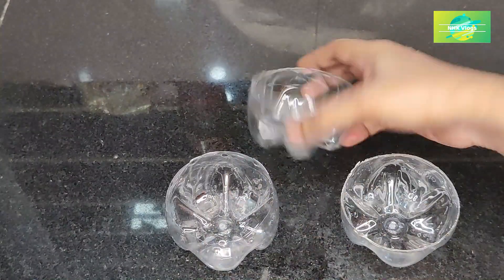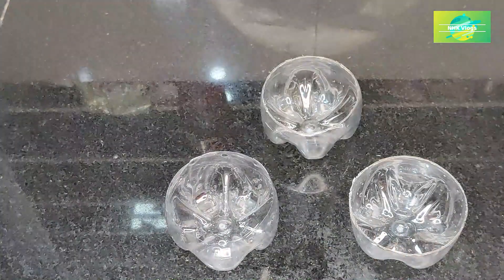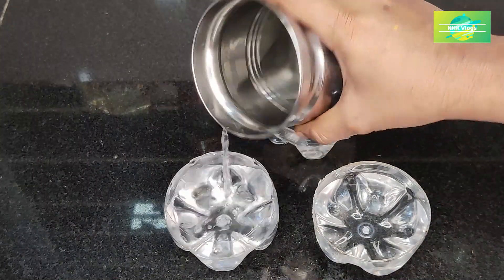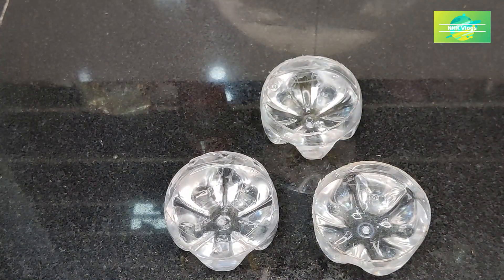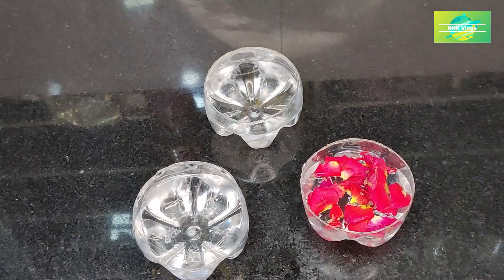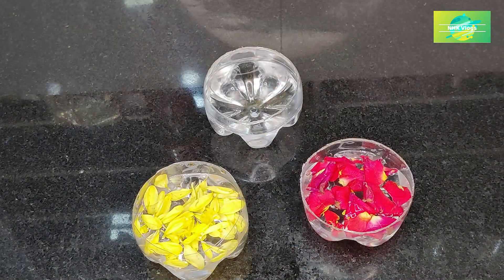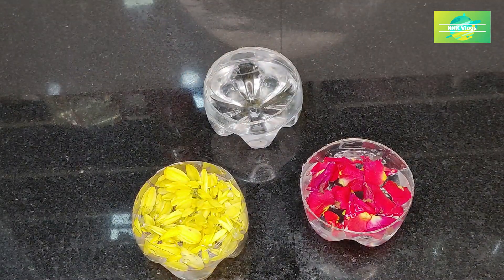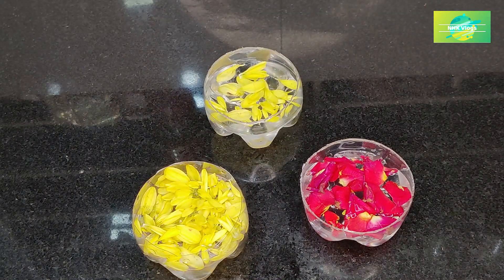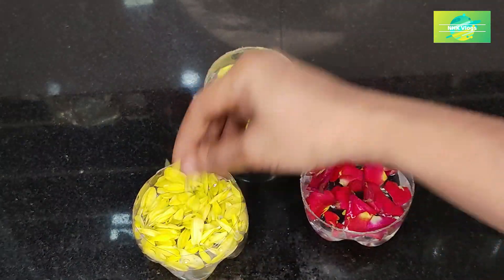Get water in the pot. If you want, you can add food color, paint color, or flowers. If you want to add flowers, you can add green flowers. If you want to add stones or plastic, you can add original flowers.